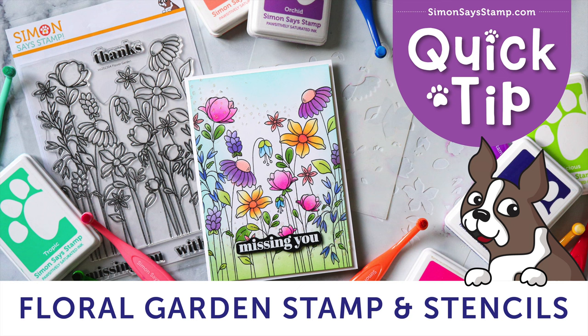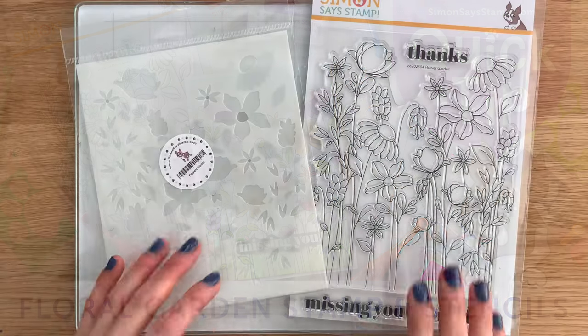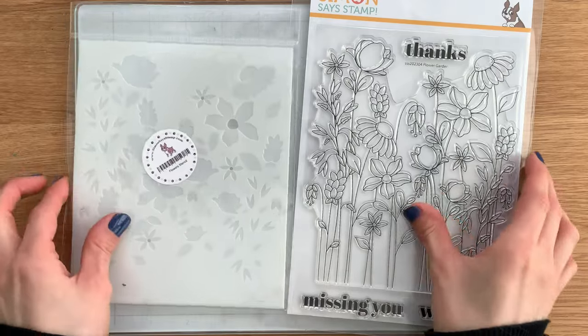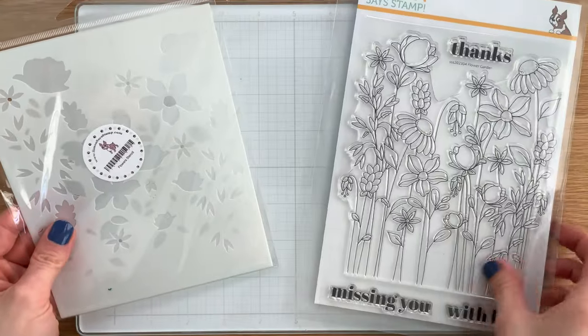One of our popular Simon Says Stamp sets, Floral Garden, has been an absolute favorite for all of you to stamp and color. But what if coloring could be so much easier? In today's video, I'm going to show you how you can use the coordinating and brand new Floral Garden stencils to color in this popular stamp. The stencil set comes as a set of two and lines up perfectly with the large stamp that's in the Floral Garden stamp set.